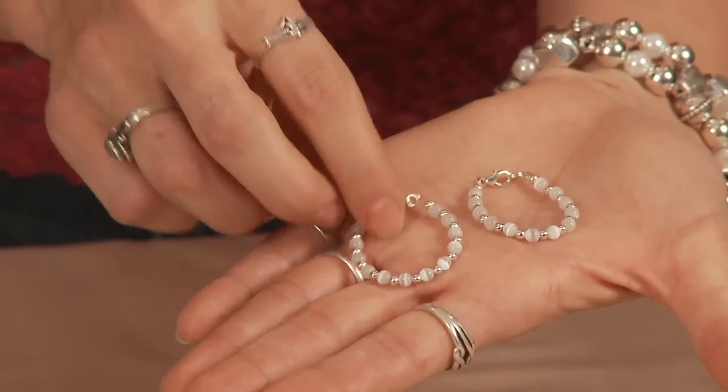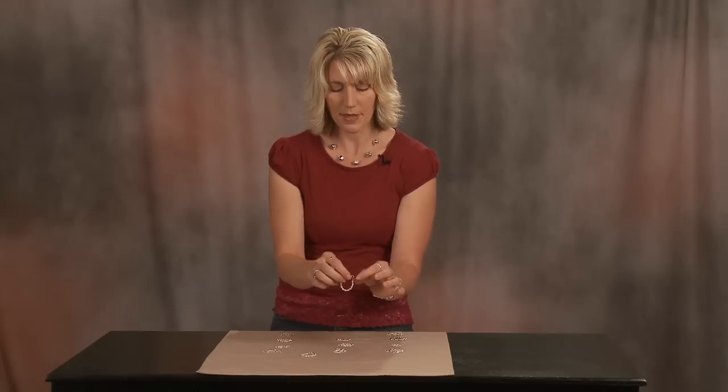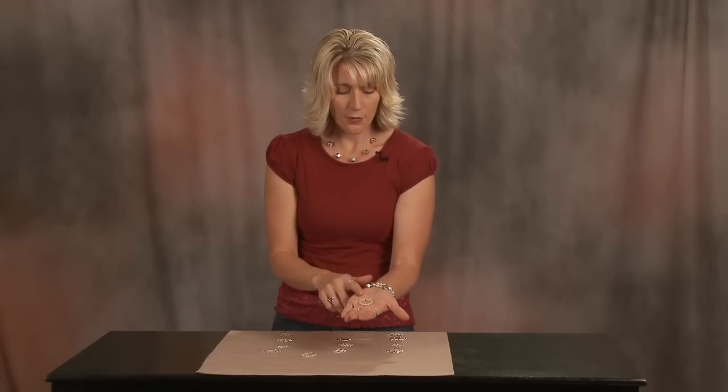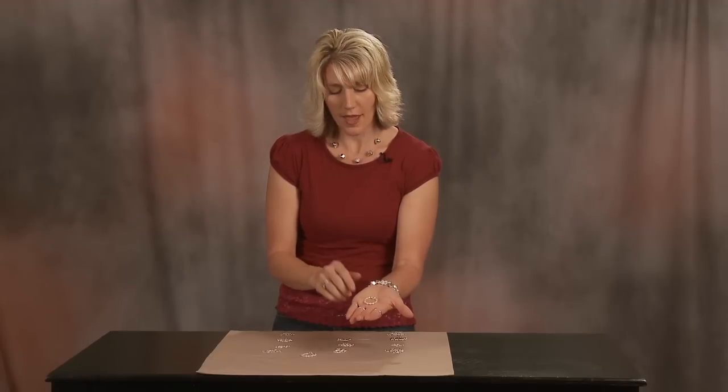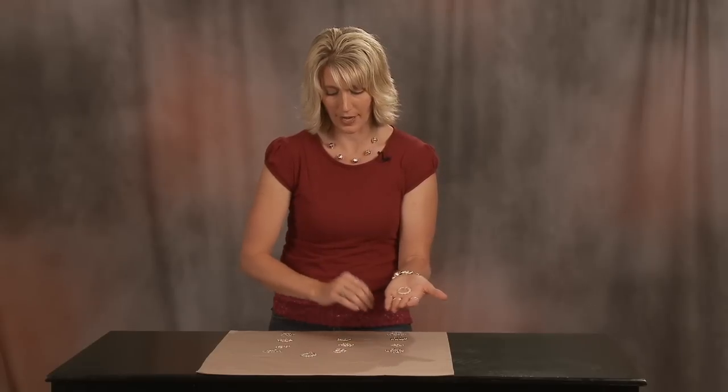One thing you can do with your silver plated items to keep them nice and fresh once you've made them is to never take them into chlorine. Try not to get them wet. And when you're not wearing them, put them in an airtight ziplock bag. That will really help to keep your silver plated items looking great.